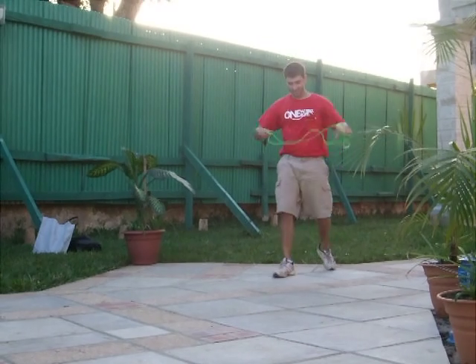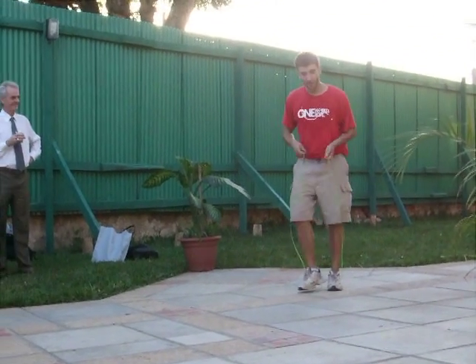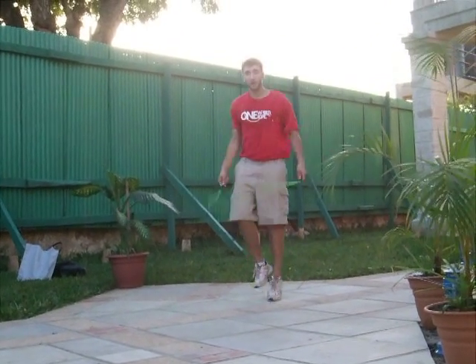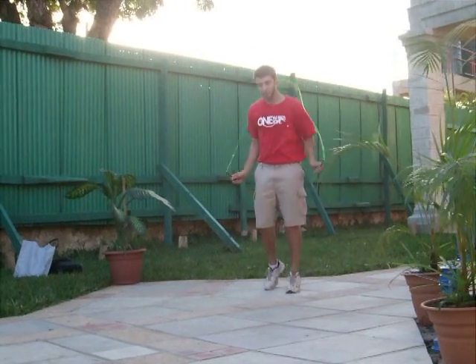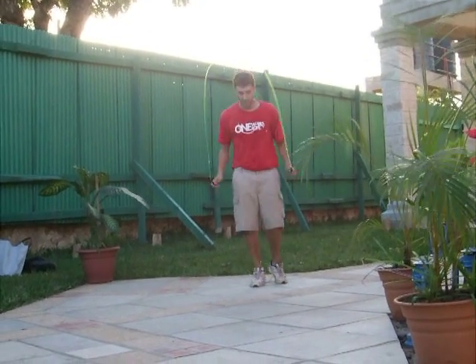You can take a rope like this — we call it a licorice rope, it's made out of plastic — and you can do some pretty fast, pretty crazy skills. The first thing you saw me do was just a basic single bounce jump: every time your feet leave the ground, the rope goes under one time.